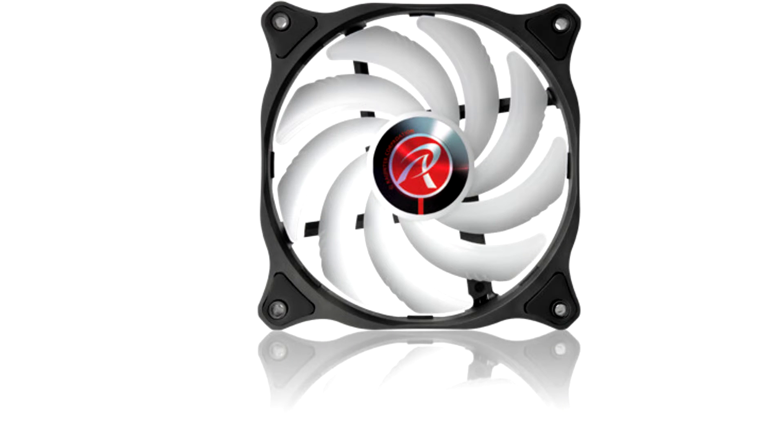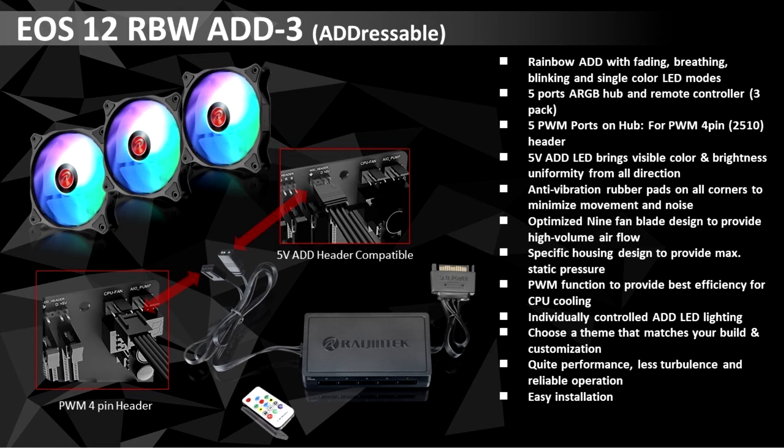RayGentech today introduced the EOS 12 RBWADD line of 120mm case fans. Based on the design of the original EOS 12 fans, the new EOS 12 RBWADD comes in single-unit and three-unit packs.